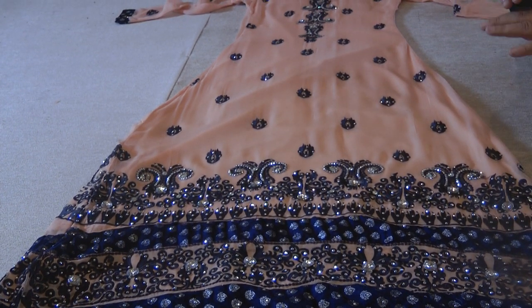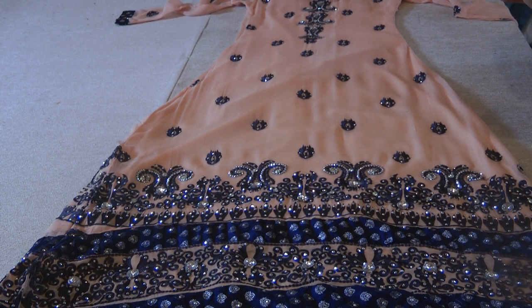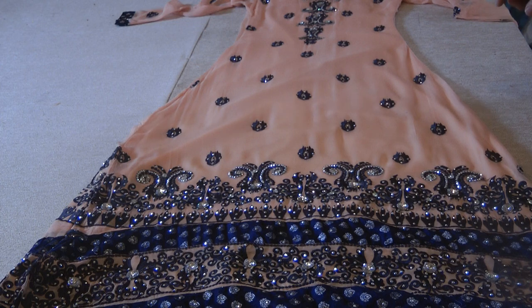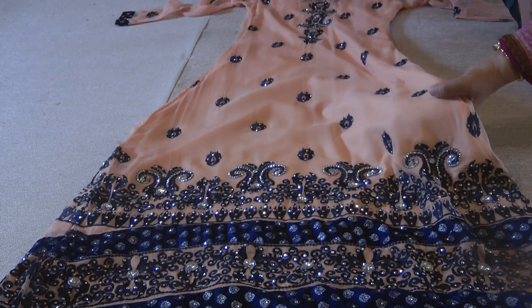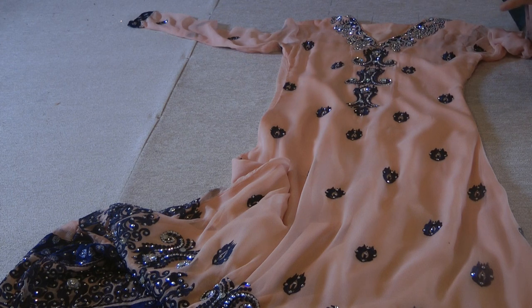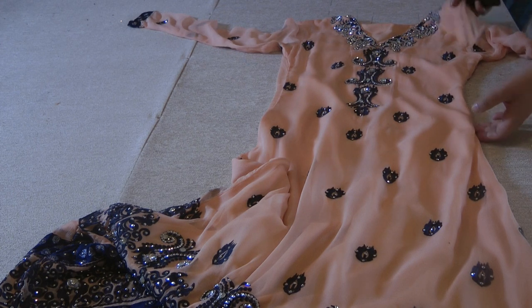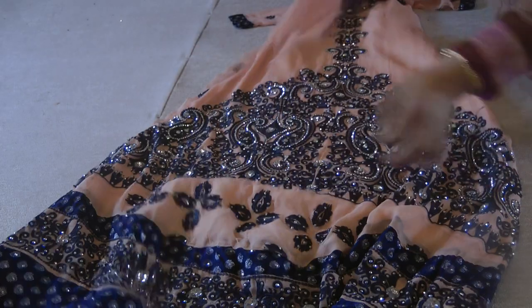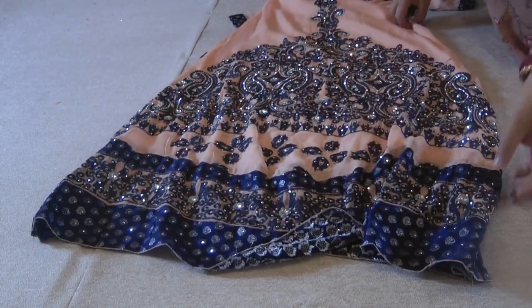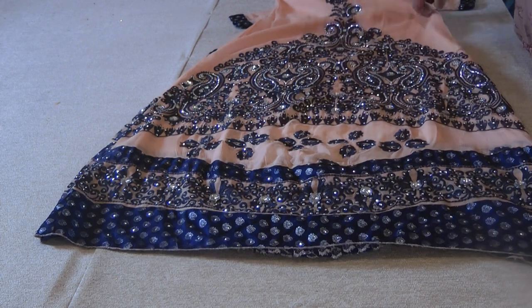The color on this is just absolutely amazing, and if you stitch it like this then I tell you, you will be the talk of the party — but it has to be stitched like this. The suit is in a peach and blue color, it's very heavily embroidered, more so at the back than at the front.